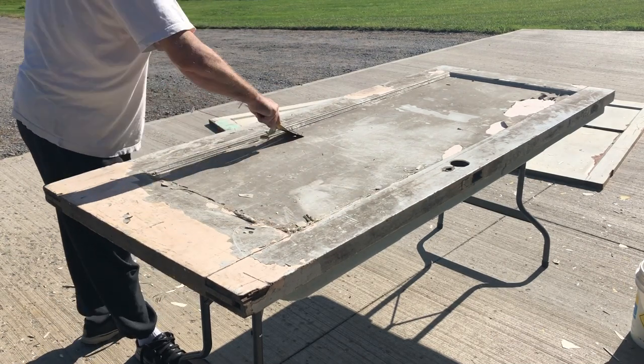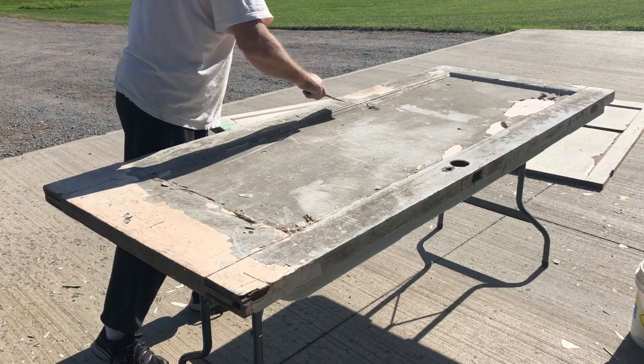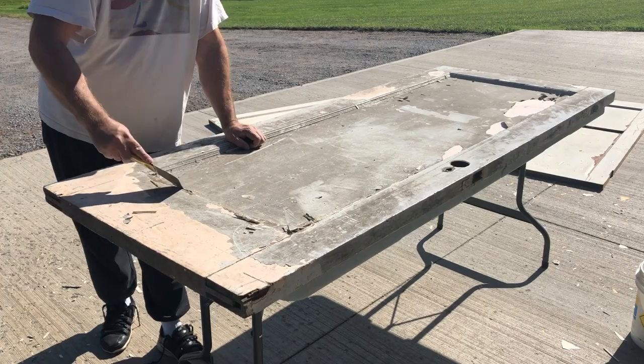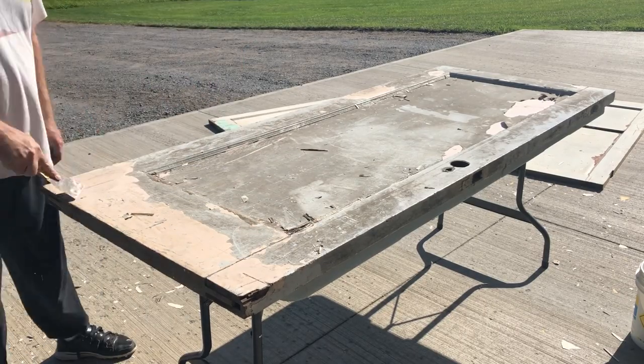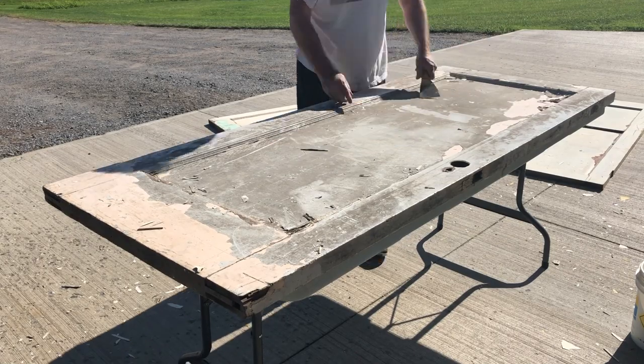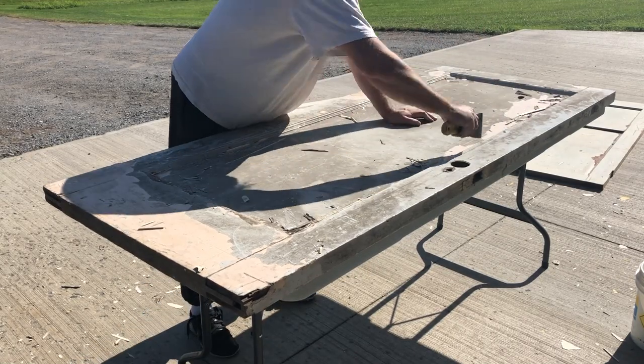You need to be really careful when dealing with it. Don't be touching your face or your mouth or anything. I got a couple of doors done — I think it took me about five hours to do all three doors, to completely take the paint off them.